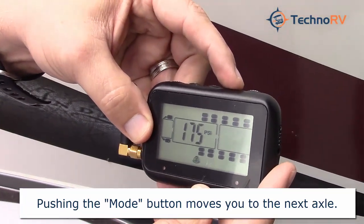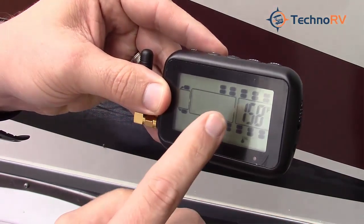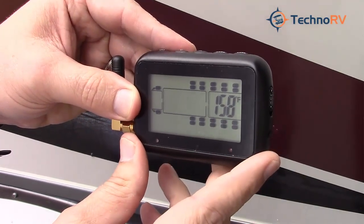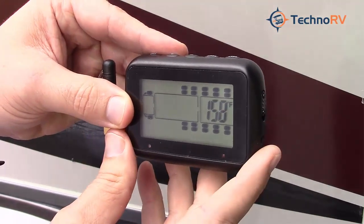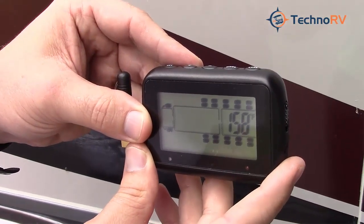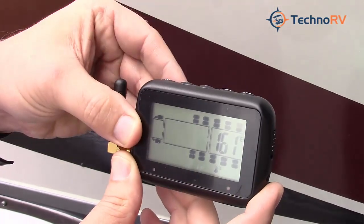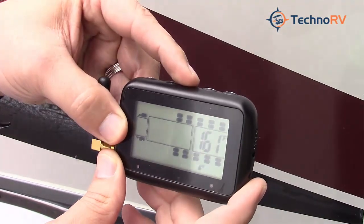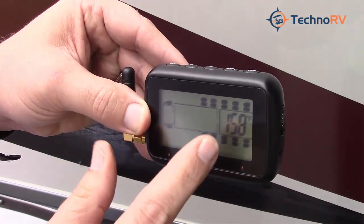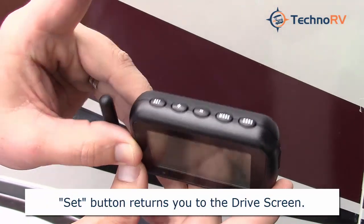The next step is setting the temperature at which you want to be notified. The system comes set at 158 degrees Fahrenheit — if the temperature around the sensor reaches 158 degrees, it'll give you a warning. The manufacturer and I both recommend leaving it at 158 degrees. However, if you want to adjust that number, press the plus button to move it up or the minus button to move it down. That's all there is to it — you've set your PSI thresholds for your axles and the temperature is set at 158.